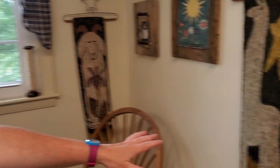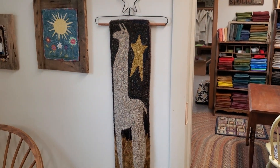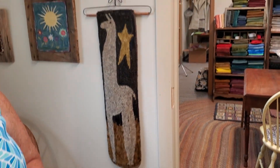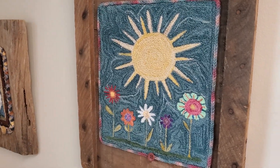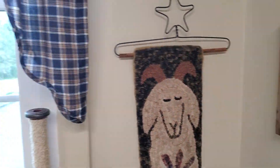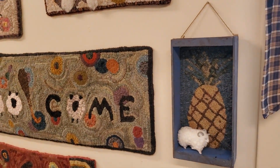Did you get a picture of this llama? People love llamas. I love these little hanging things too. What does the llama say? This is Cheryl — this store is so cute. Thank you, I'm so glad you were able to come up. I love primitive — most hookers do.